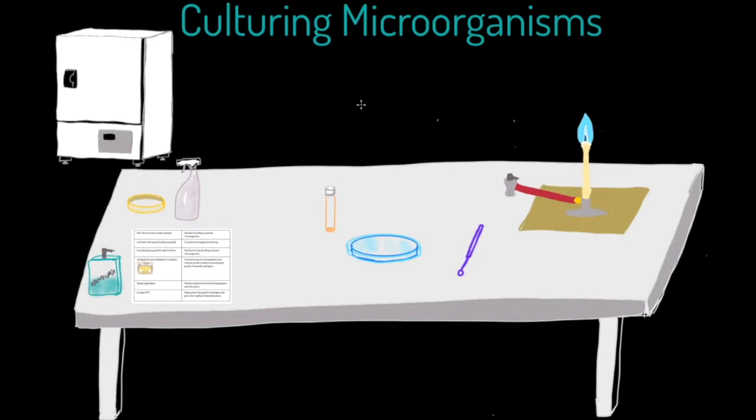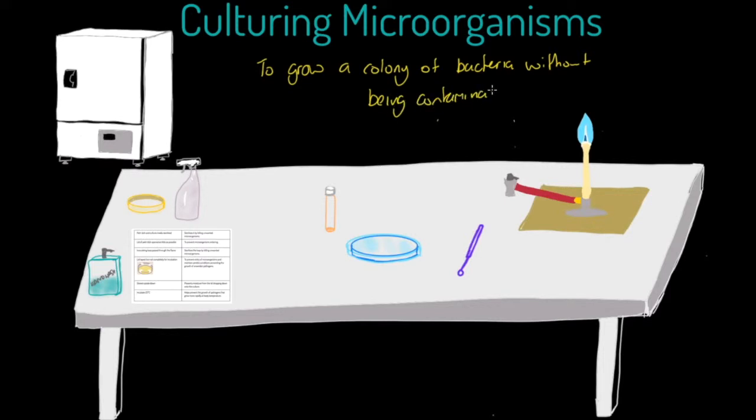Within this required practical, what you should be aiming to achieve is to grow a colony of bacteria without being contaminated. There are two features you should be aiming for: one is to isolate a colony, and two is to ensure it doesn't get contaminated.